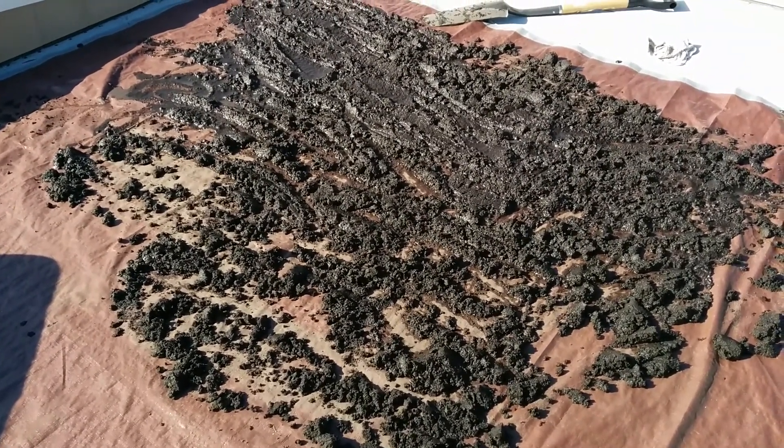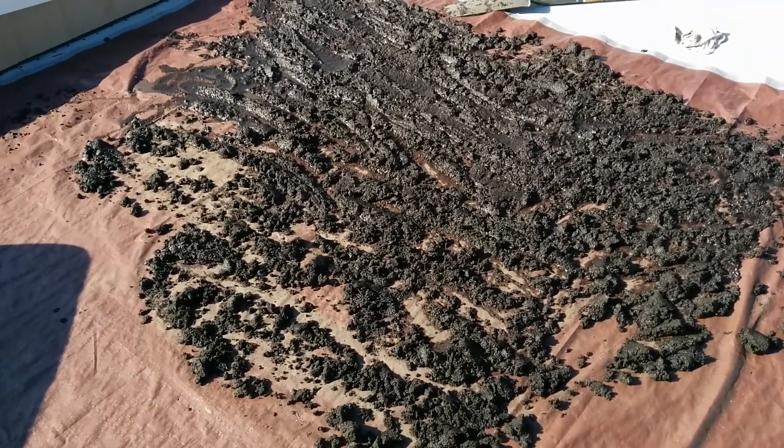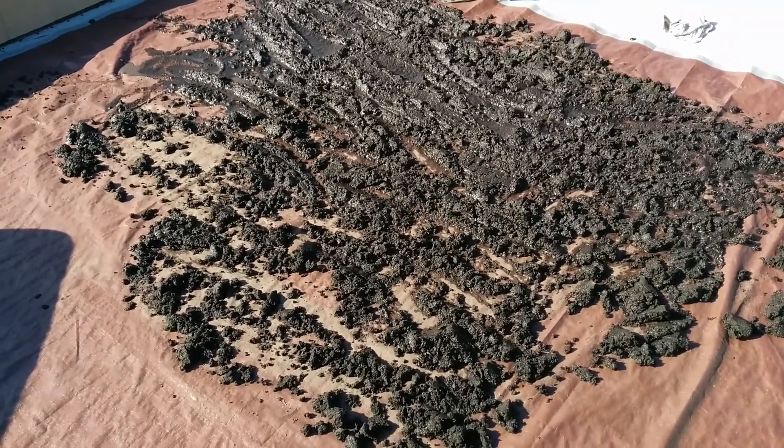Water levels are lower than they've ever been, but anyway that's another subject. Good for me though, because I get to dry out my dirt in February.